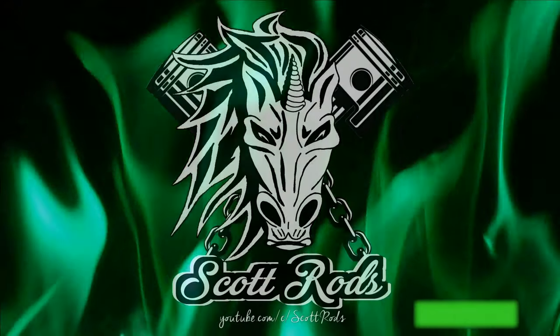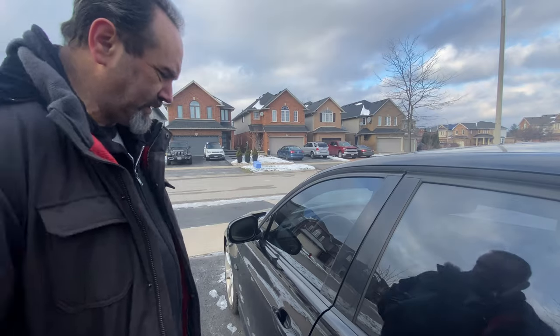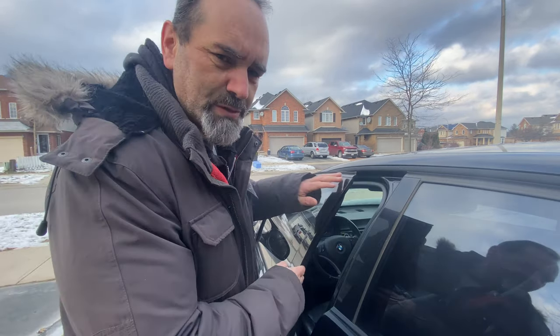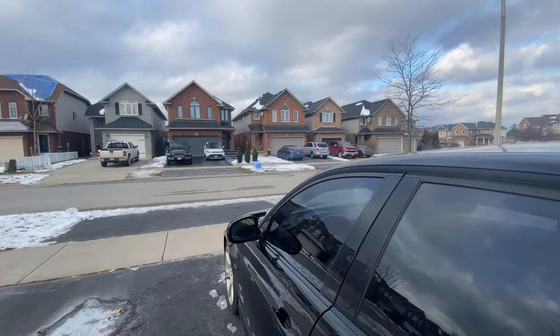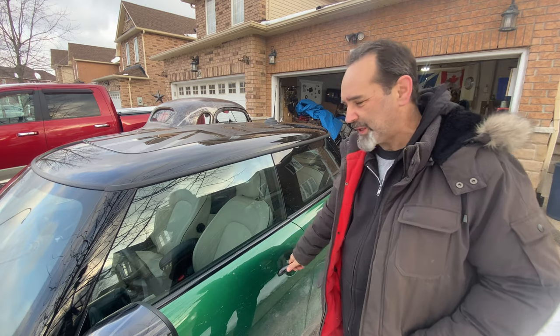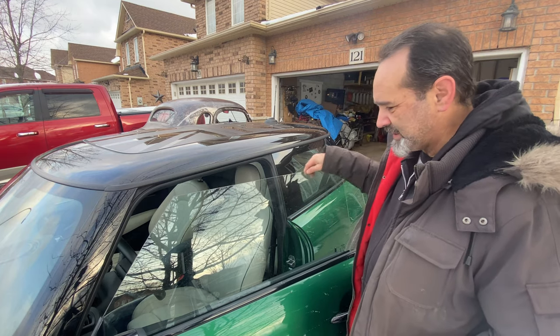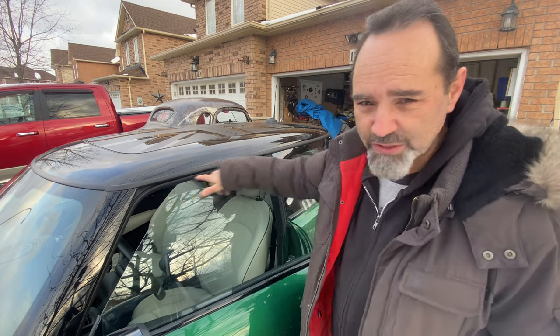Let me explain why. With a regular window design that has a frame, when you open the door the window is contained within the frame. But that's not how it works with the Mini. With the Mini, or any frameless door car, when you open the door there is nothing all the way from the front, the top, and the back — no metal at all. It rests purely against the rubber seal on the car.